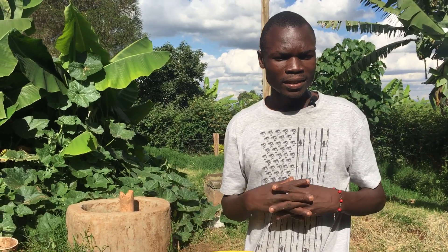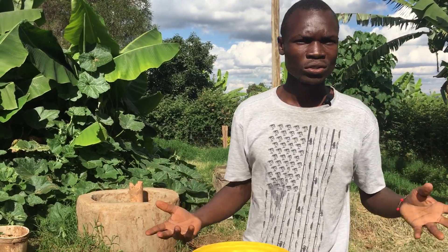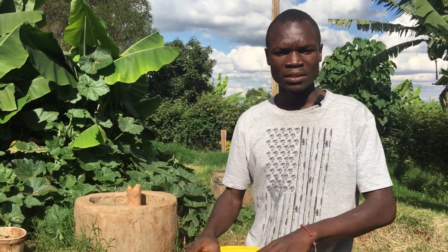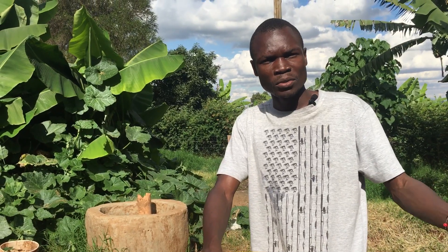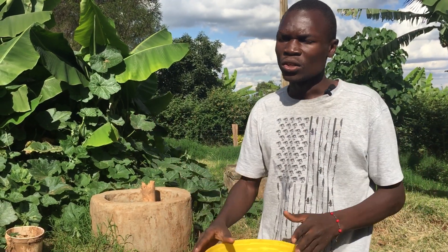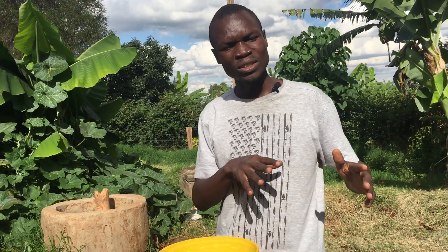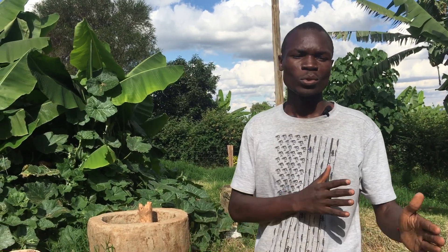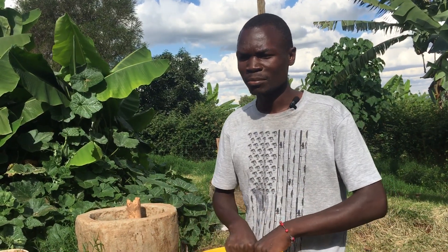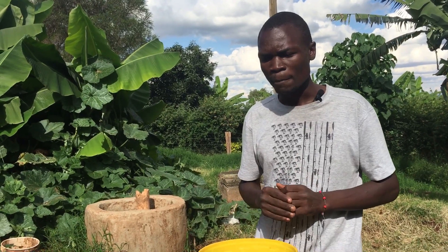The next thing is temperature. Someone needs to know: is my place too hot or too cold to grow azolla? The temperature needs to be in the range of 25 to 35 degrees Celsius. Too much heat affects the azolla, and too much cold also affects it, so staying within that range is important.